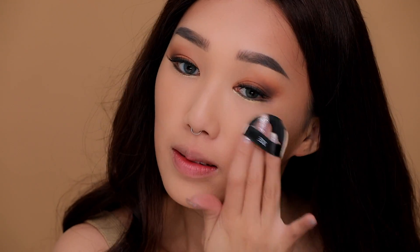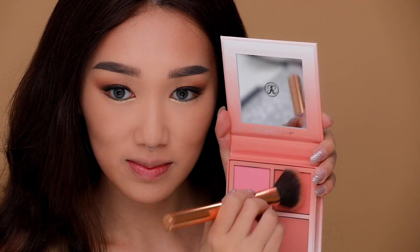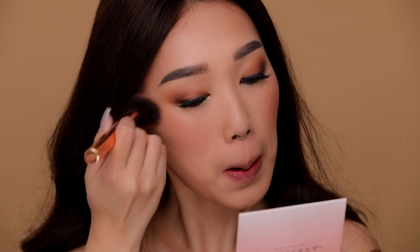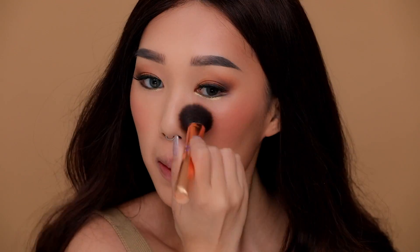I'm taking this 3CE Blush Cushion, which can also be used as a contour color, and applying it all over my face — it's light enough to give a very natural, glowy, warm finish. Then I'm brightening up my cheeks using Anastasia's Flush Kit in the color Coastline, which has a nice warm orange undertone that makes you look super warm and flushed.